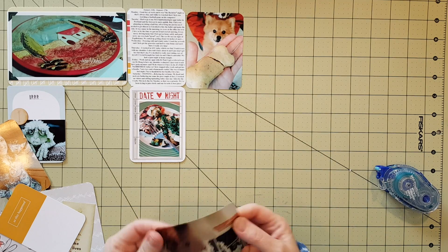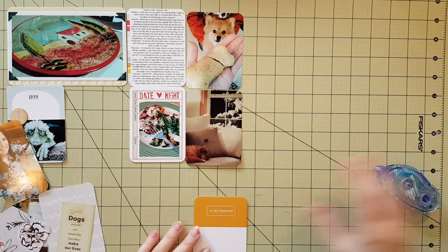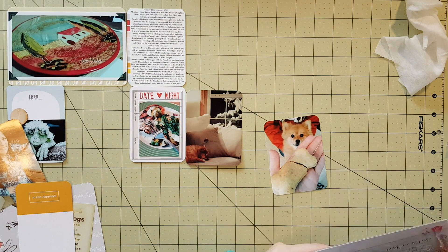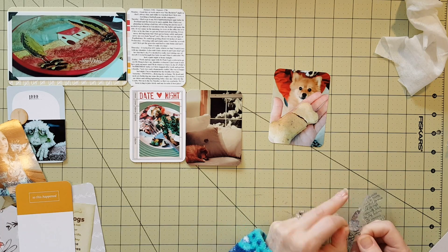This card obviously says 'date night' and there's a picture of my food. Have you ever gone to take a picture for Instagram and then realized you've eaten half your food? So it's not the prettiest picture of my dinner, but the salmon was only maybe a third eaten — but it's still a memory.